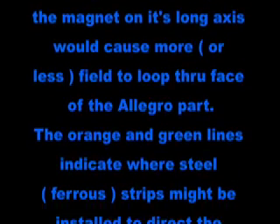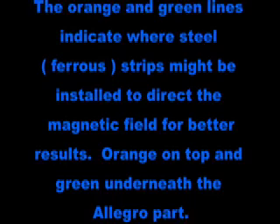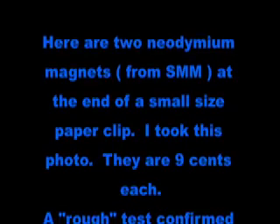This next part here I'm showing you where you might improve the sensitivity of the Hall effect sensor by adding maybe a metal concentrator on the top and one on the bottom.